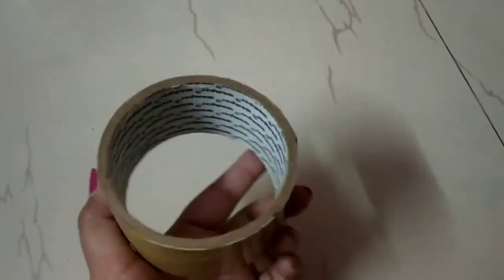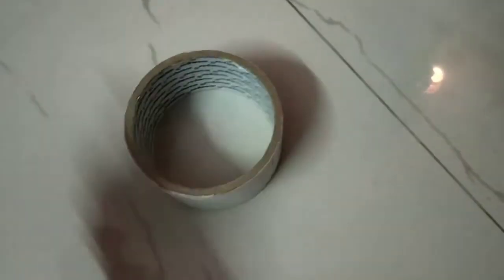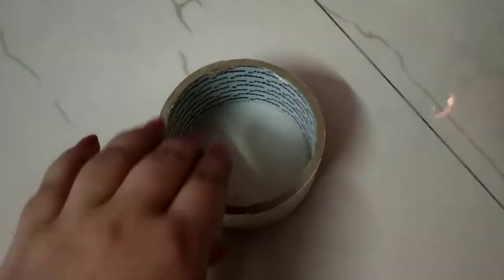For this DIY, you will need a tape roll. My tape is finished, that's why I will be using it. When the tape is finished, it will still have some remaining tape, so I will get rid of that so that whatever I do on it will easily stick. If you don't have a finished tape roll but a tape that you don't use, you can also use it for this DIY.